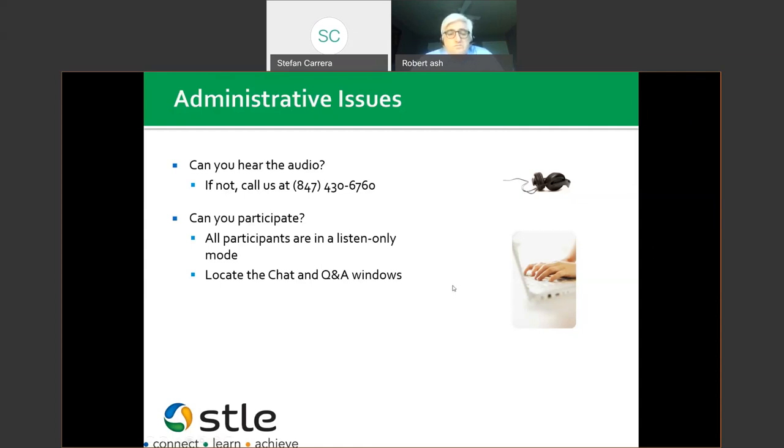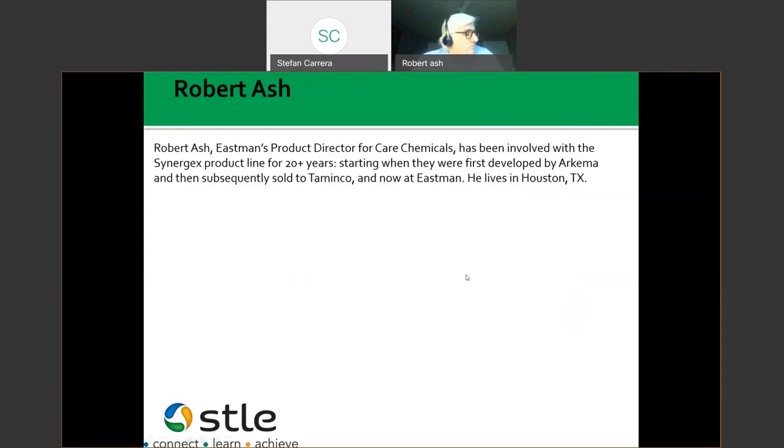Without further ado, let me introduce Robert Ash, our speaker for today. He is Eastman's product director for Care Chemicals and has been involved with the Synergex product line for 20-plus years. He knows what he's talking about — starting when they were first developed by Arkema, subsequently sold to Tominko, and now at Eastman. Robert has been with this product line for a long time.